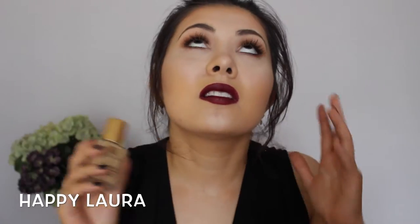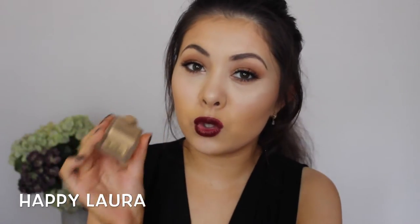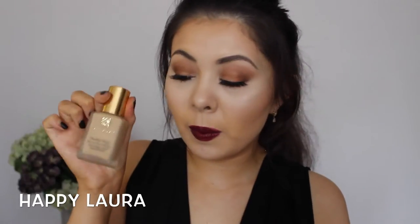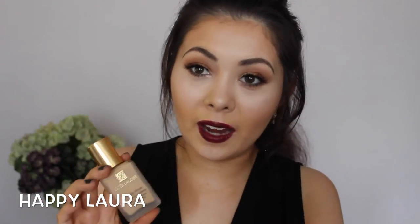I think it's super long wearing. The coverage is amazing. There's an exceptional amount of colors that you can choose from. I'm in the color 2W2 Rattan, and there's 30 mils in this bottle. This is the shade I'm wearing now — I am quite fake tanned. I will definitely be picking this up in a few more colors because I absolutely adore it. The only thing I don't like about this foundation is the packaging.